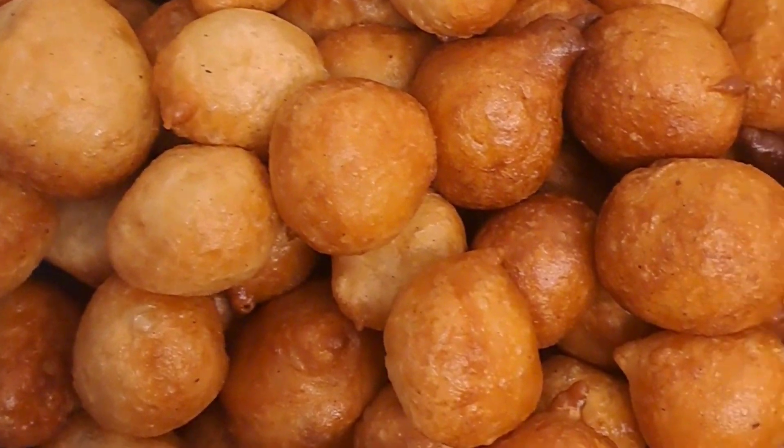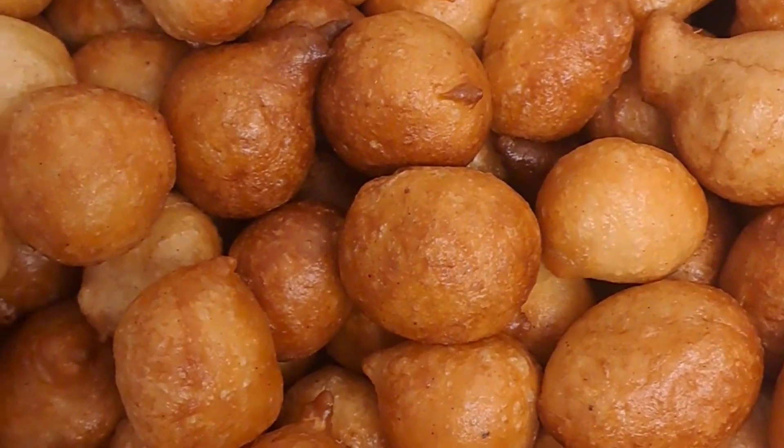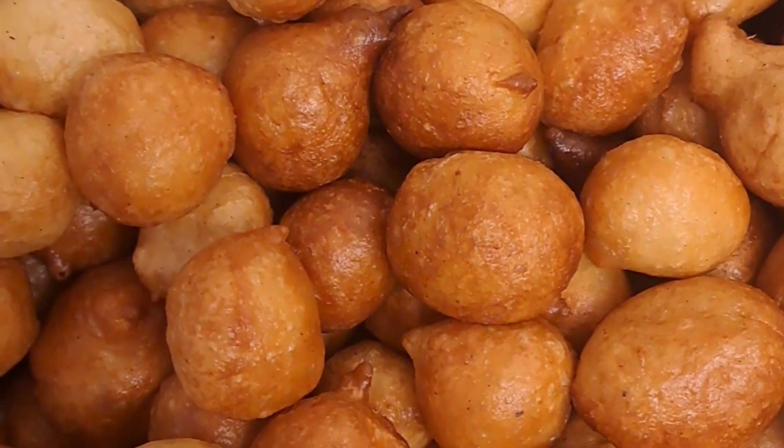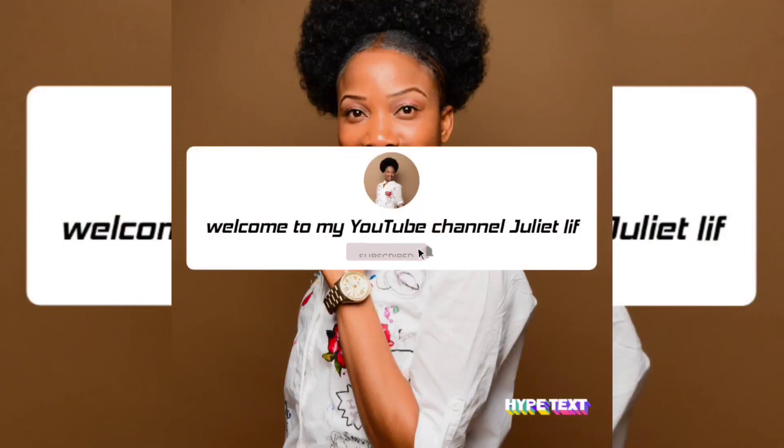Hello guys, welcome to my YouTube channel! How are you doing? As for me, I'm doing just great. Today I'll be trying to make buff buff — I've been seeing a lot of videos so today I'm trying my own buff buff and a little bit of small chops. Some small things, so let's just get started.